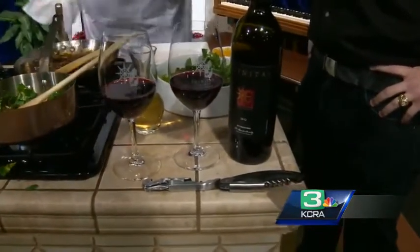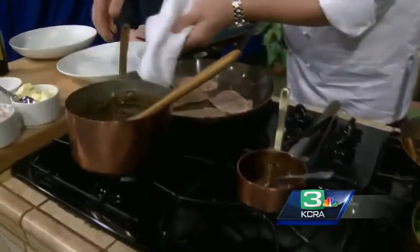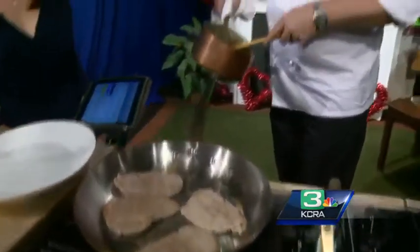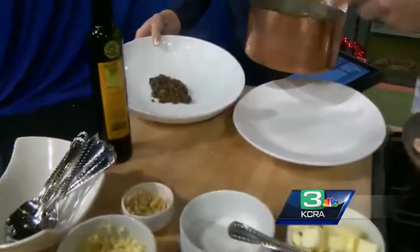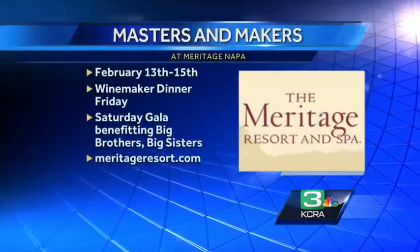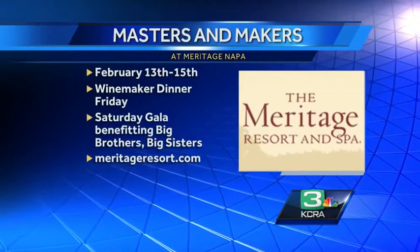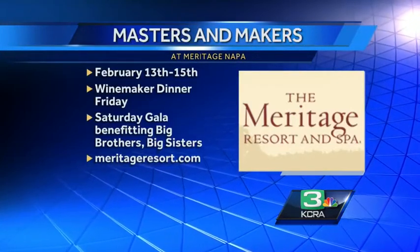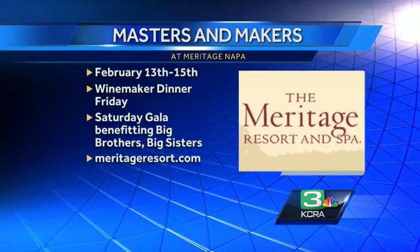Okay, Christian, as you are plating this for us, tell us a little bit about what else people will get to enjoy if they come this weekend. We've got some really fun stuff going on this weekend. We have a big wine dinner Friday night — that's the winemakers dinner — featuring Stags' Leap. And then Saturday we have a great cooking class which Chef is going to be hosting with me. We're going to be pairing some wine and foods together. And Saturday night, the big gala — there's going to be us and about 80 other wineries from Napa and Northern California.